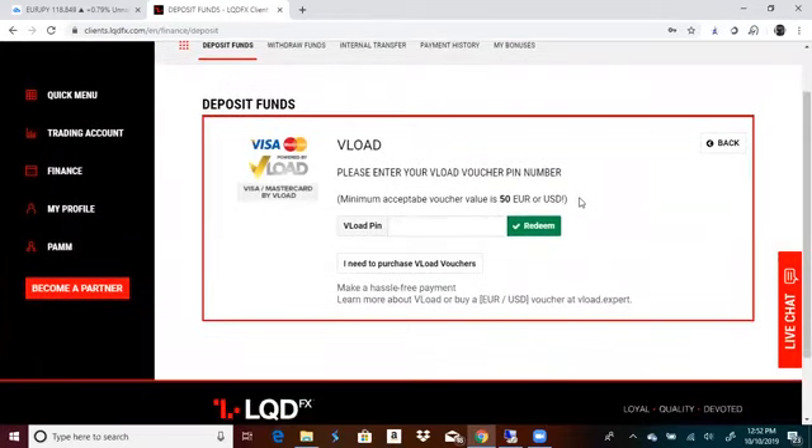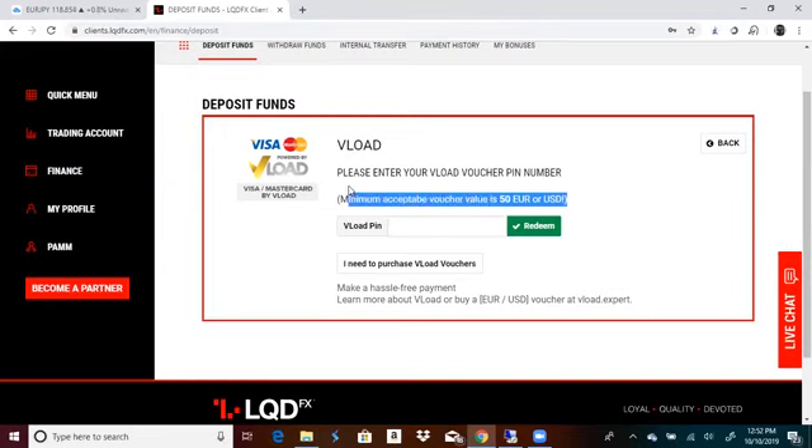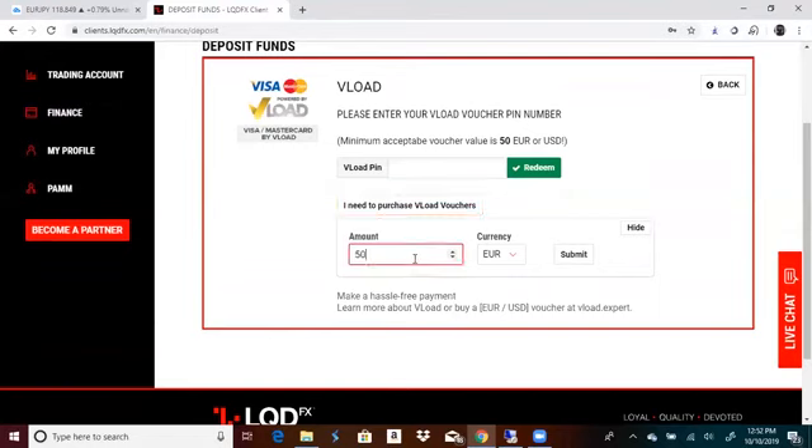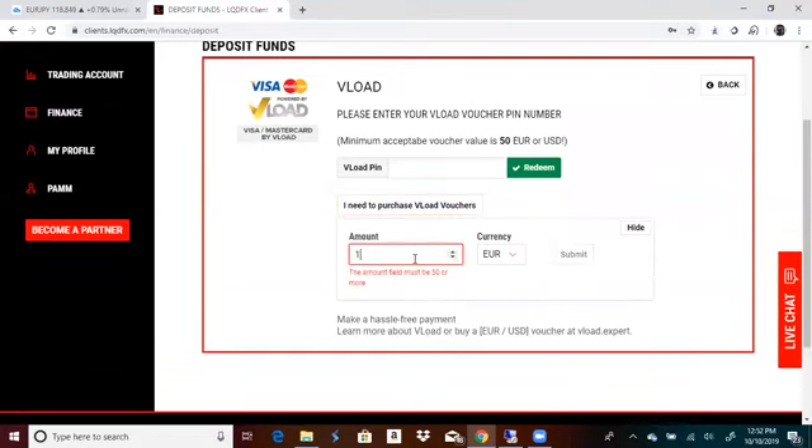Remember right here — I got caught up in this. LQDFX only allows a minimum of $50 vouchers. So remember that: make sure when you're buying vouchers, you end up on a $50 denomination. So what you're going to do next is hit this button and put a thousand dollars in.